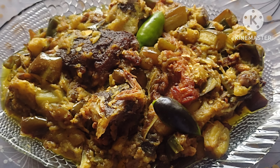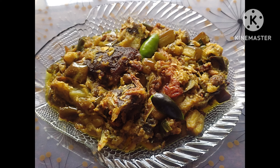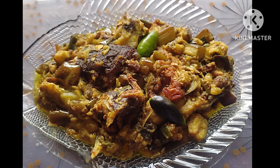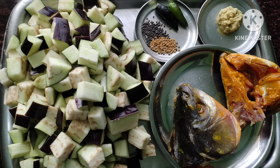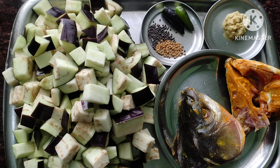Our recipe is shukut. This recipe is made of milk. Shukut is made of milk.